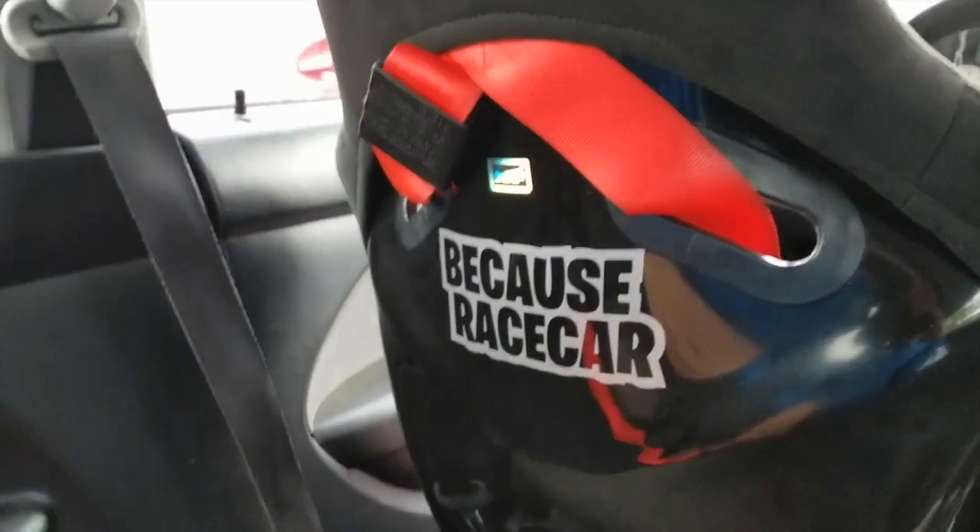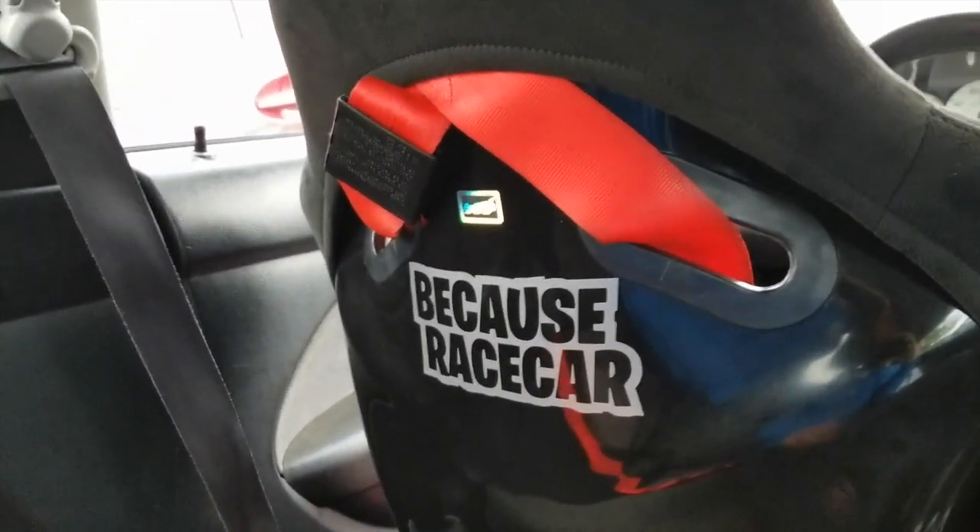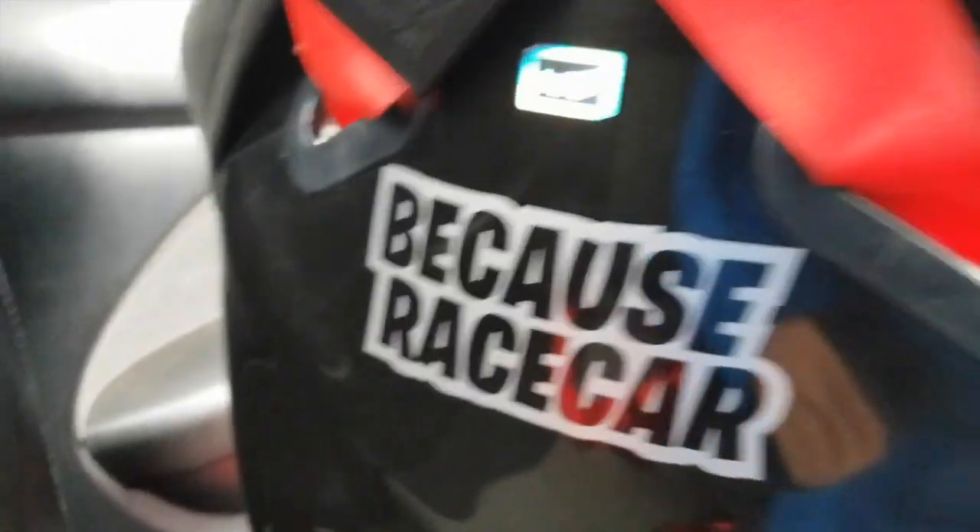There you go — that looks awesome. Especially when I put the belt down, it'll be more subtle. This is awesome. Oh yeah, because race car!